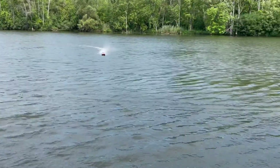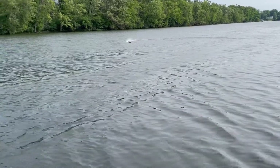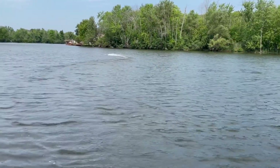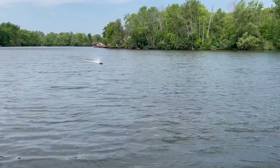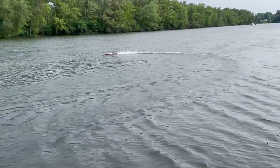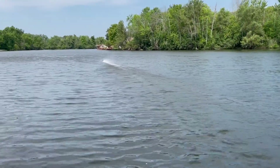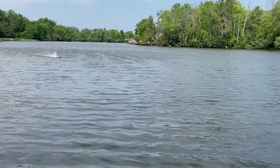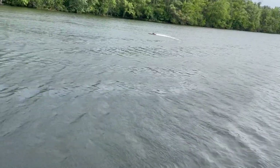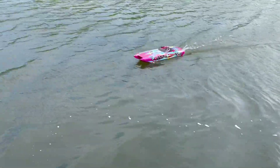Almost got my cameraman wet on that pass. It's a great starter boat for anybody wanting to get into the hobby — you don't have to build the boat, it's ready to go. Just charge your batteries and it's fun. Alright, I'm going to bring it in now to end the video. Thanks for watching — don't forget to give it a thumbs up and subscribe to my channel.